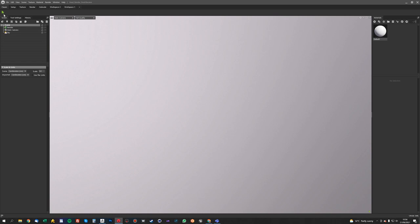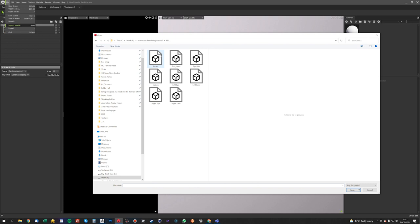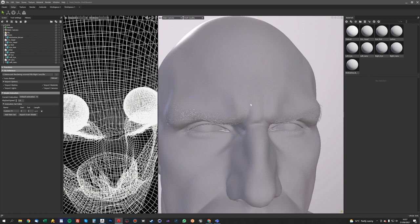This is a completely blank scene in Marmoset Toolbag 4 and I want to load in my exported FBX objects. I'll just click the little Import Model here. We'll go into our FBX folder and drag-select everything — the brows, the head, the eyes, the tear ducts, everything — all in one go. And there we have it all in one scene.